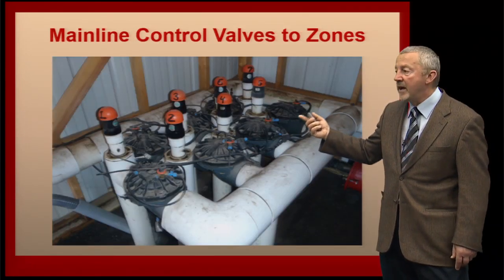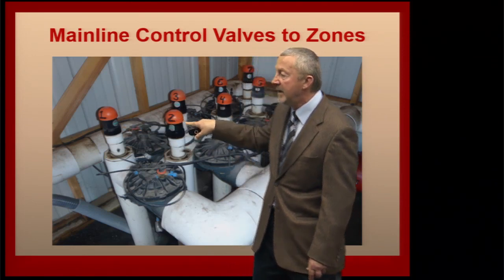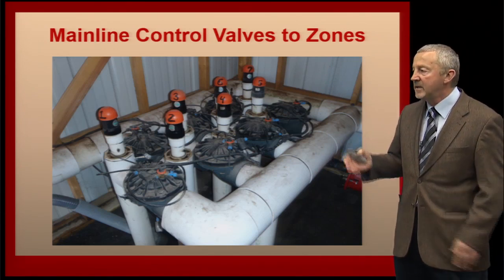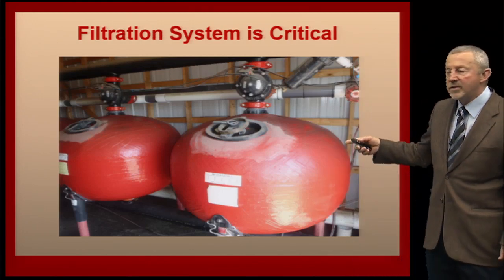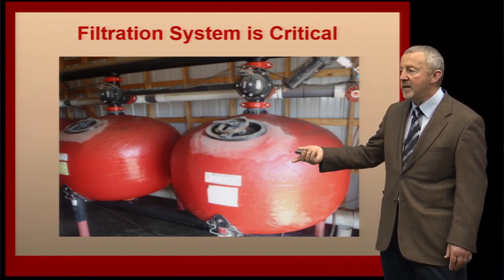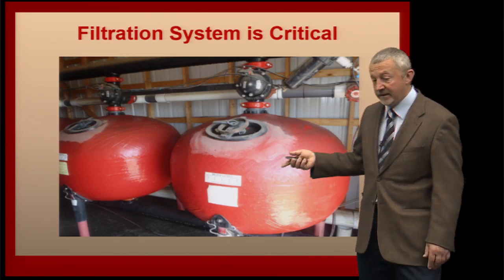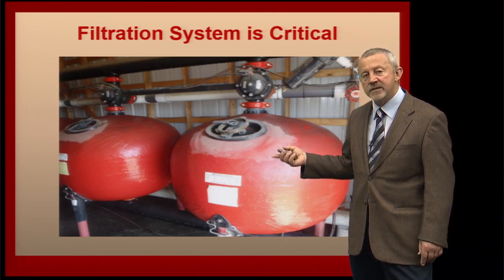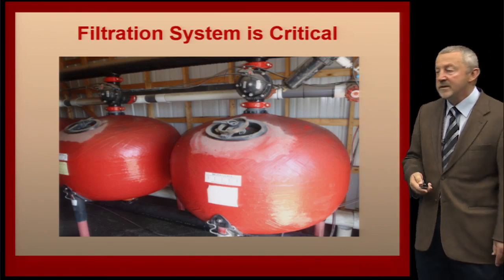Here's a look at the control valves that allow us to provide water to seven or eight particular zones in the field. These are areas that get water for a period of time controlled by a controller and hydraulic valves. Filtration is critical — depending on the flow rate of your system, you may have a fairly large filter setup. We absolutely have to keep material out of the drip lines that might plug an emitter. These filters are essential, not optional — they're essential to maintaining the longevity of the irrigation system.